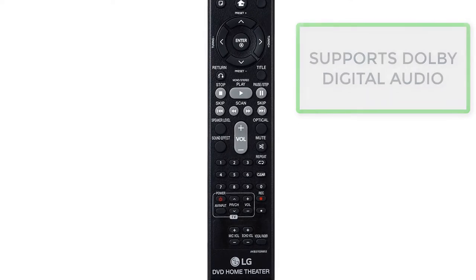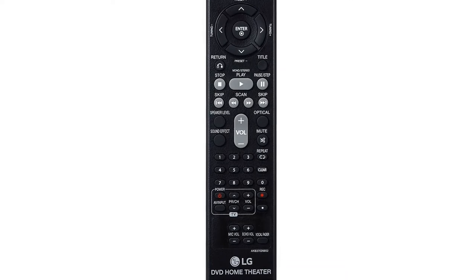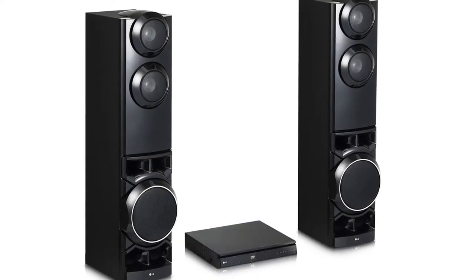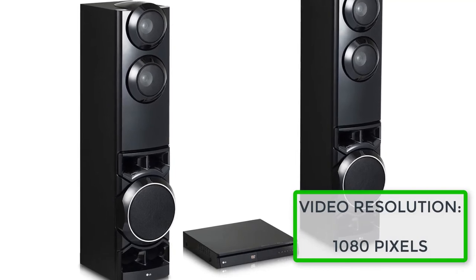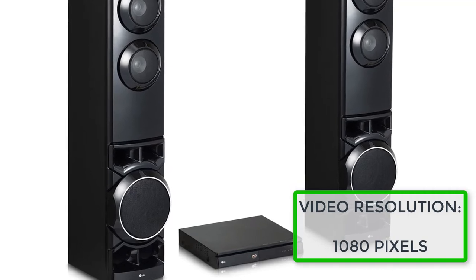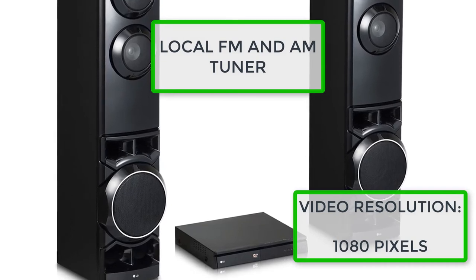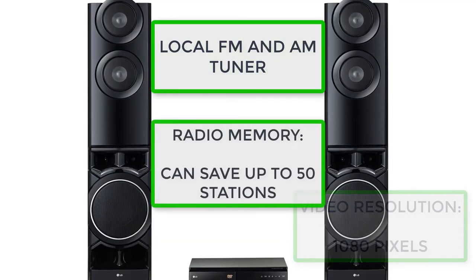It has a graphic UI and menu language option. Video DAC is 148 MHz/12-bit NTSC, and video resolution can be up to 1080p 24-bit 60Hz. You also have full access to radio with a PLL tuner type. You can tune up and down for presets and for frequency, and the memory can save up to 50 stations.